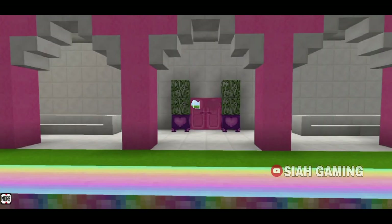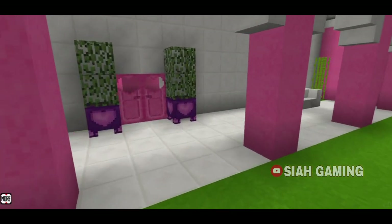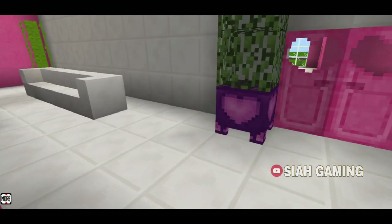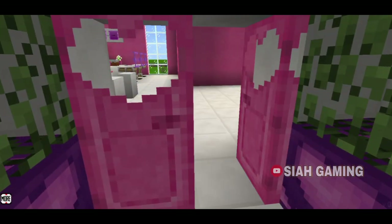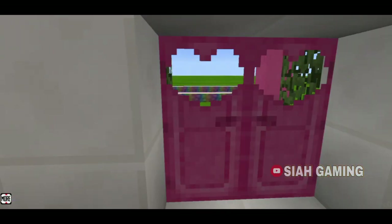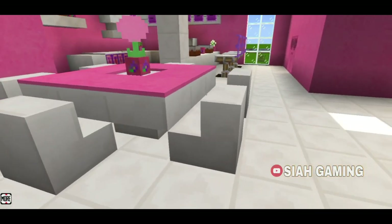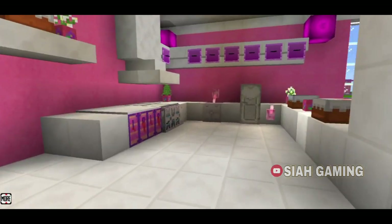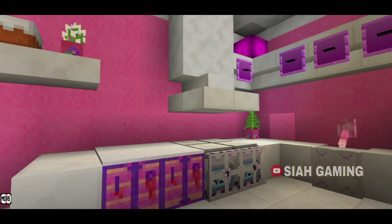Let's go inside. Right here are some couches. Right here is the dining table and the kitchen.